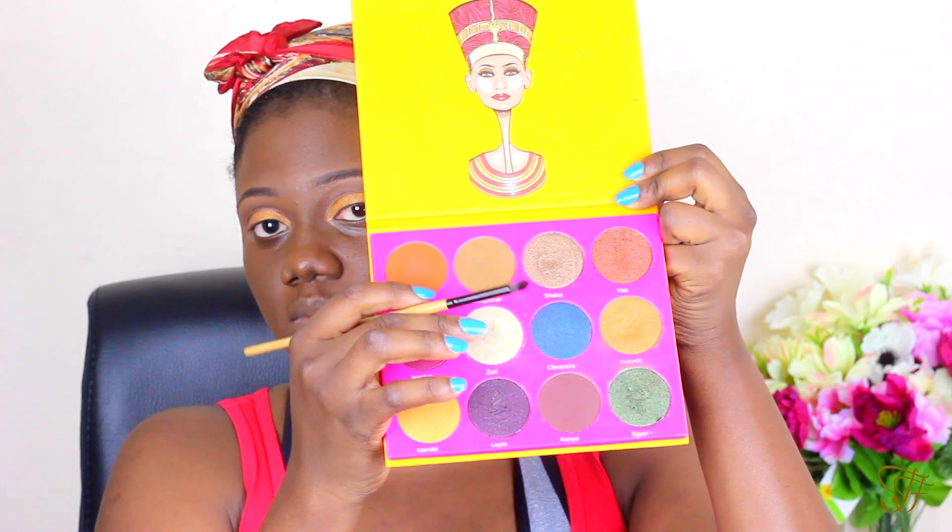Now I'm just going to set underneath my brow bone. And in my inner tear duct, just to have a more awake look, I'm going to be using that shade I just showed you guys.